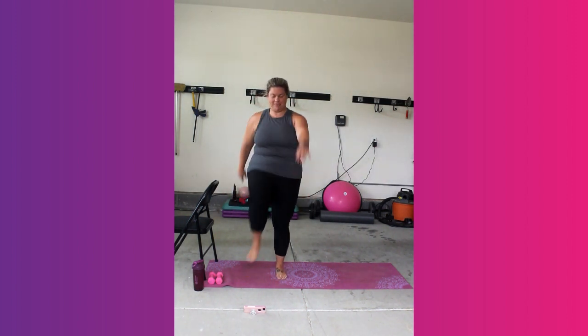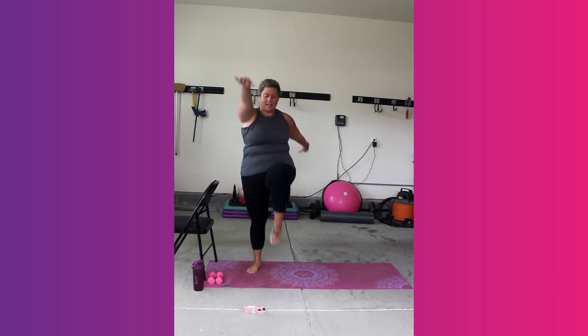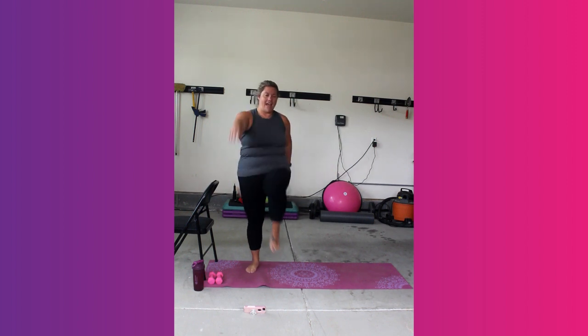Start to add those arms too if it feels good. Right and left. Good. So we're just pulling in the core, lifting up. We got 8, 7, 6, 5, last 4, 3, 2, and 1.